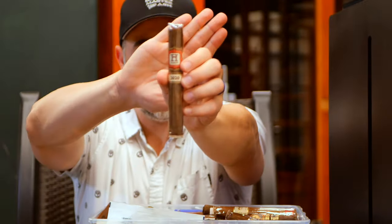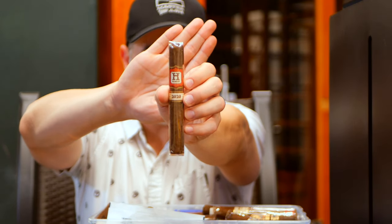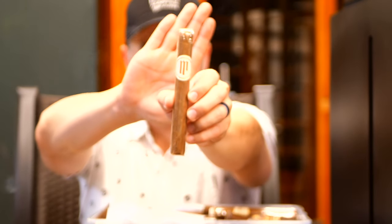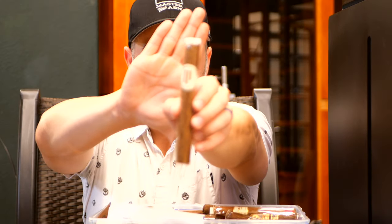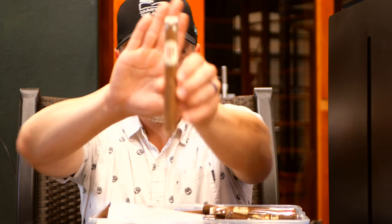A Hamlet 2020, courtesy of Hamlet Cigars, part of the Rocky Patel distribution line. Mil Diaz Corona Gorda by Crowned Heads — beautiful looking cigar in Corona Gorda format. Really nice.